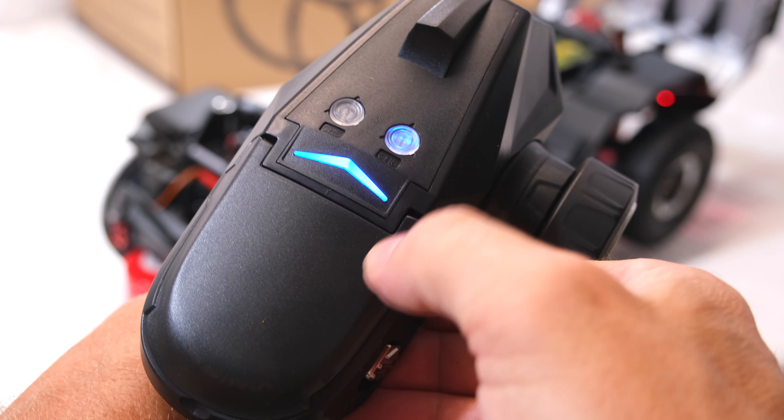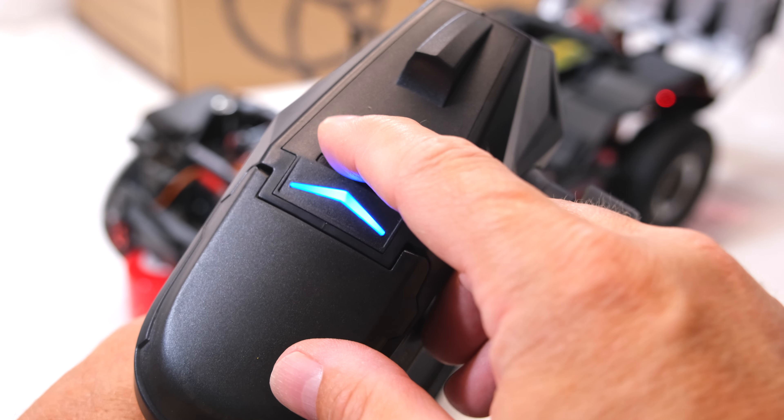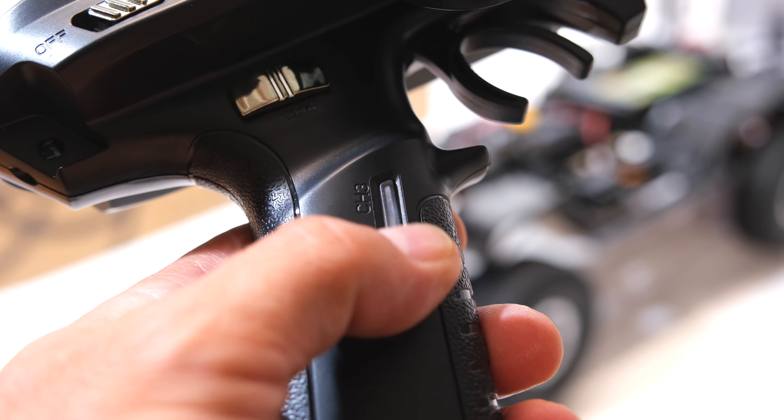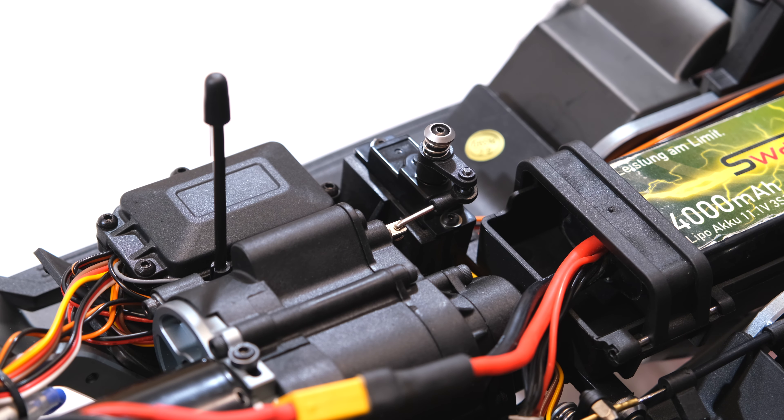These buttons are for the diff locking function — this works fine. And the switch is to change the gear — this function also works well.